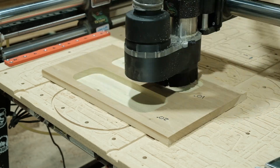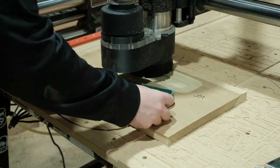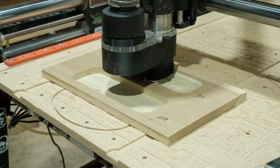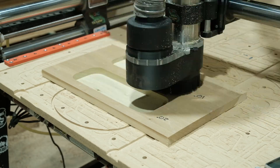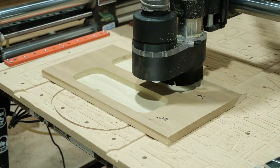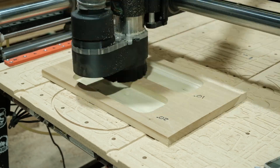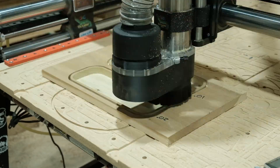One thing worth mentioning: the silicone mat is 0.67 inches thick and I cut the pocket 0.68 inches deep. That extra 0.01 inches allows for a little variation in the wood surface. With plywood you get very even thickness, but with hardwood straight from a lumber store you might have some variation, so the pocket is just slightly deeper than the mat.